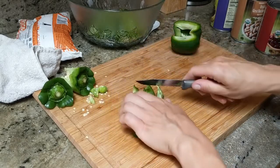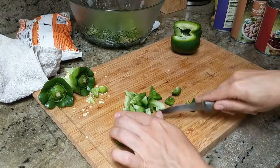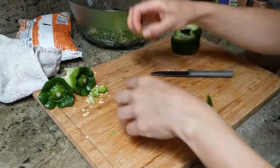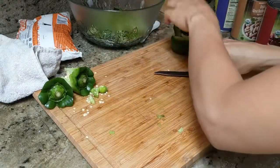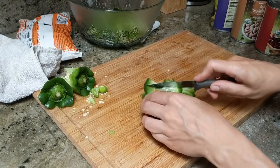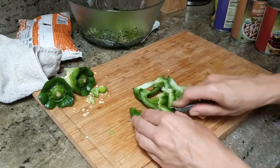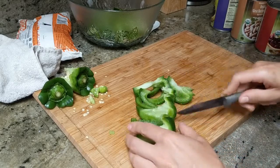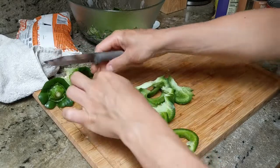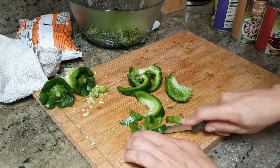Because I am incorporating beans into the recipe as an ingredient, and the sizes of peppers should be similar to the size of beans. There we go — that's the portion of green peppers.